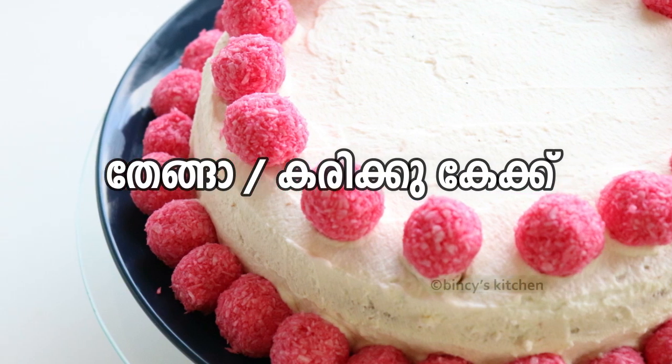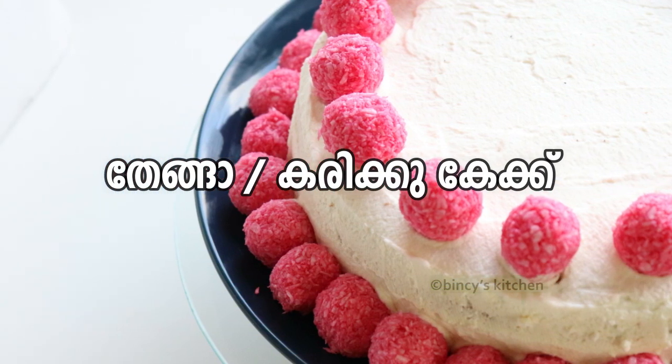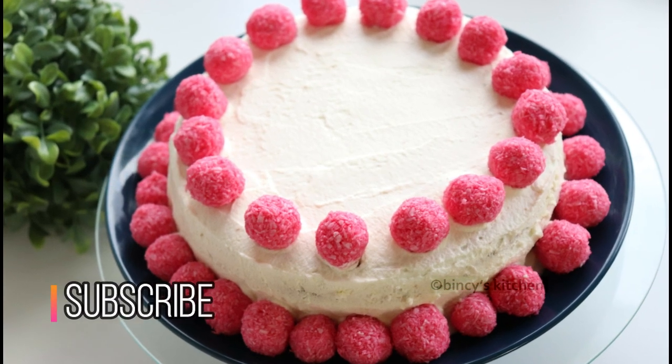Hello everyone, welcome to Tender Coconut Cake. I'm going to try this with Tender Coconut Cake.